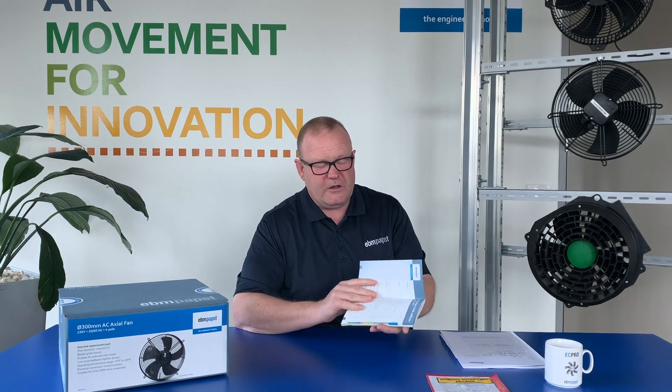This is our ThisFan catalogue, and inside this catalogue contains the information with respect to the fans I'm going to be talking to you about over the series of these short videos.